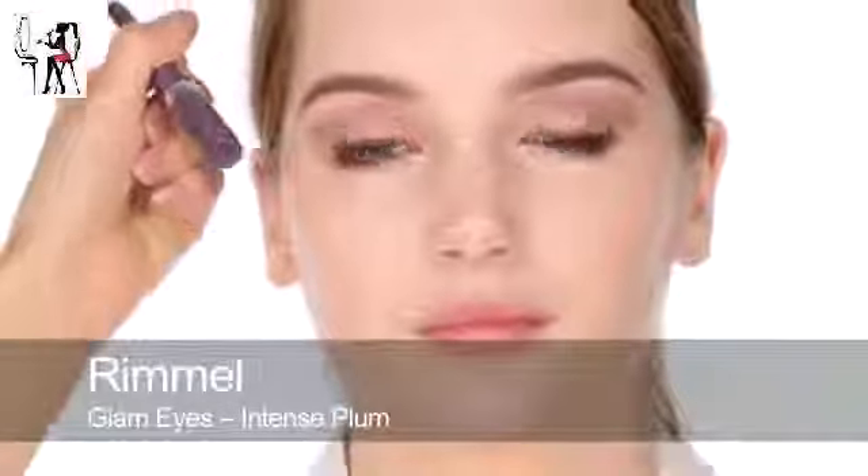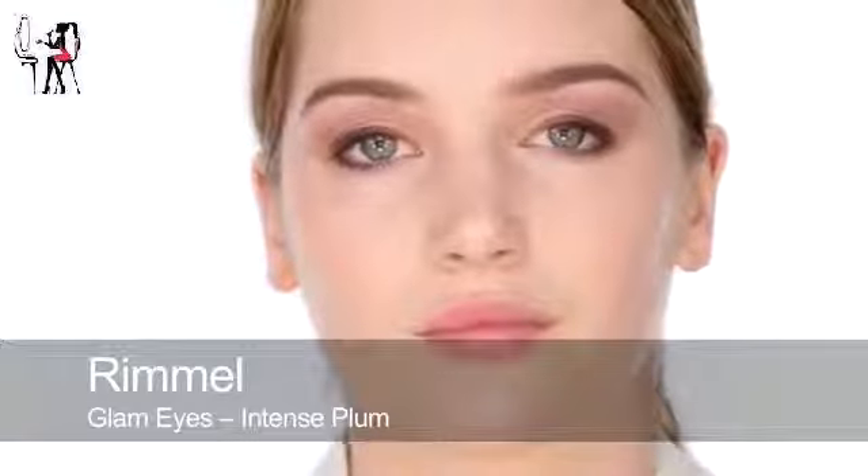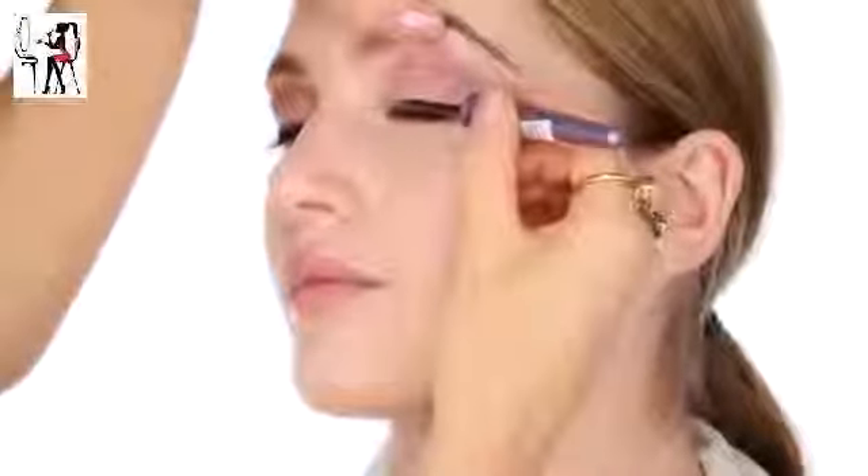Next I'm going to use the Glam Eyes by Rimmel in Intense Plum Liquid Liner. I'm going to trace over that Aubergine pencil to add a little bit more sheen, and then doing it in the corners as well.